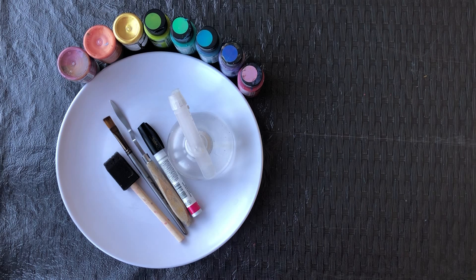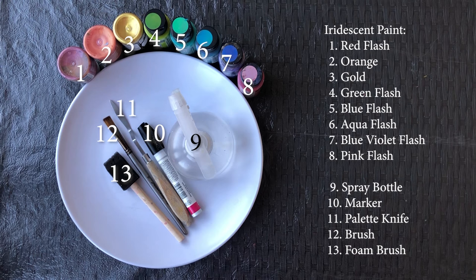For today's abstract acrylic painting tutorial we are going to use iridescent paint, also called color shift paint or chameleon paint. I am a fan of these paints — they give a fabulous flash and iridescence, and I use them in almost every artwork I make. You can find a link to the set of these awesome paints in the description box under this video.